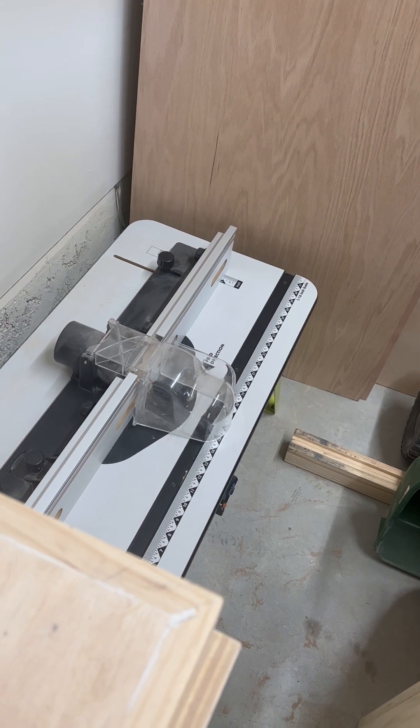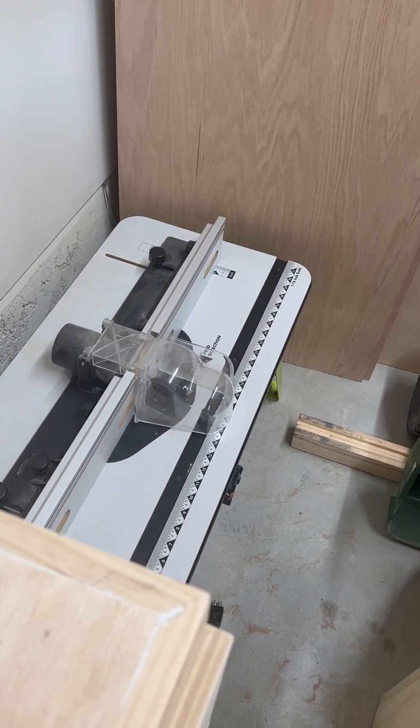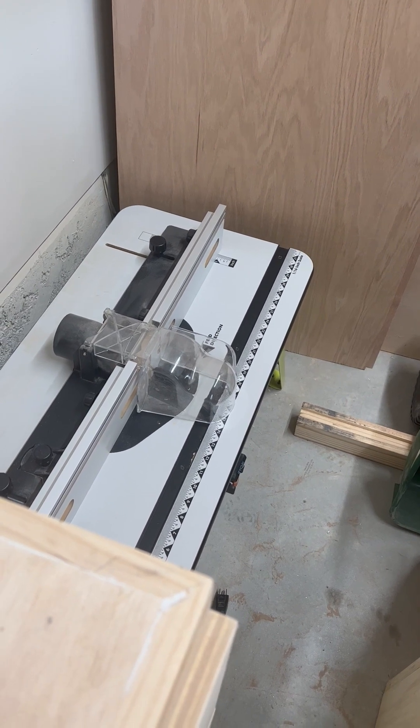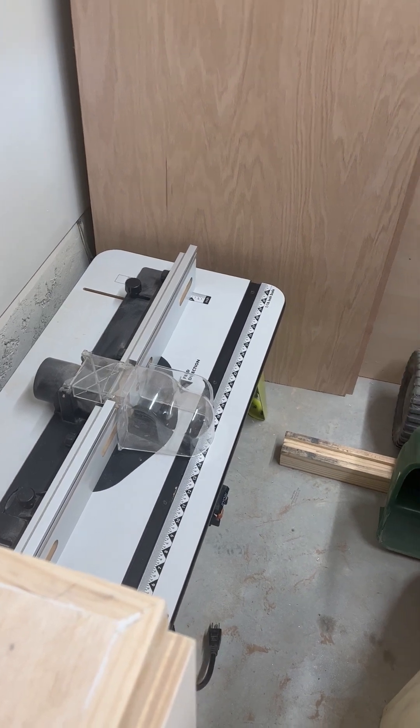Down there is my router table. I used to have a Ryobi router which I burned out by using it too much. The router table is very versatile because with a few tweaks I can put in another router, so I should be able to do that at some point.